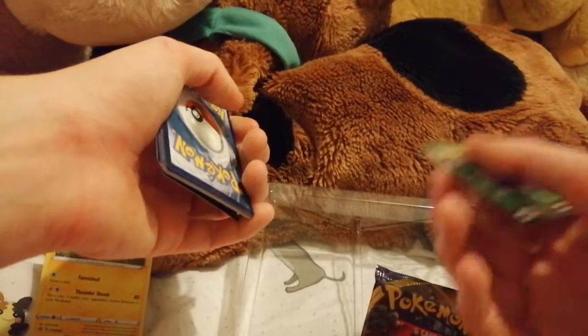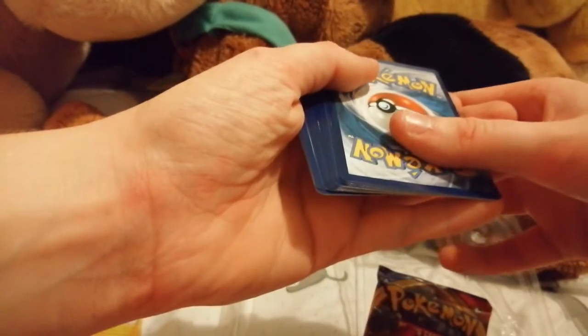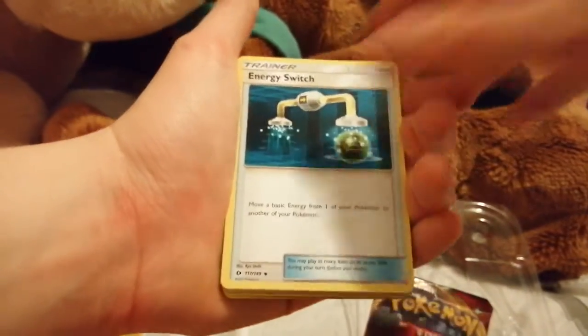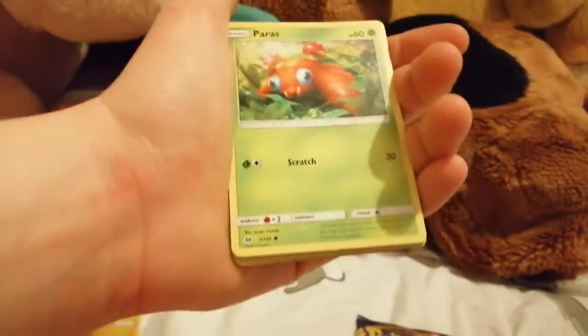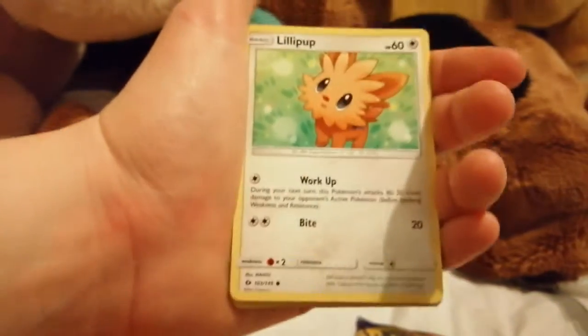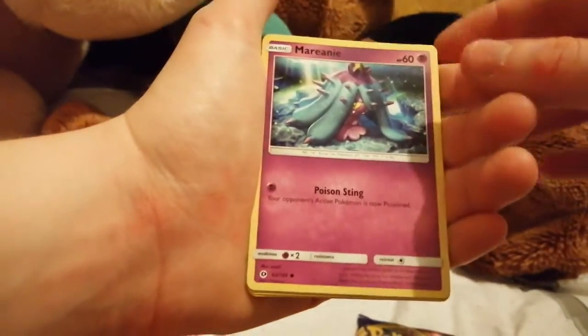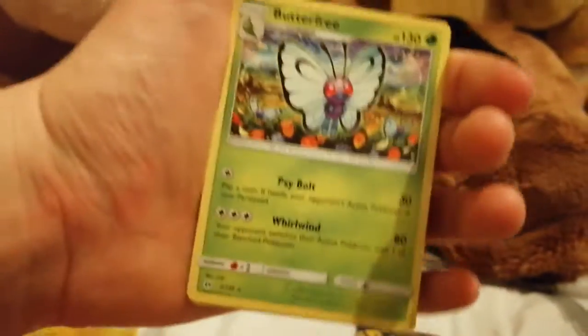If you get a green code card like this, it means it's a bad pack — you'll get no holo or any EX, GX, or V card. Cards from this pack: Qwilfish, Paras, Lilligant, Decidueye, energy switch, Golbat — and then electric energy. Rubbish start, but two more packs, so hopefully we'll get something good.